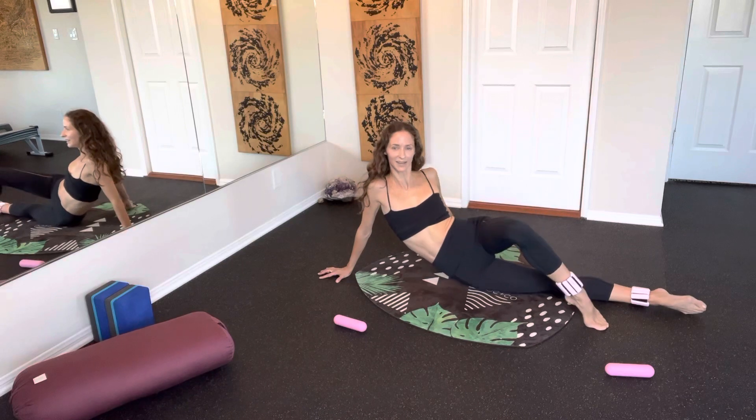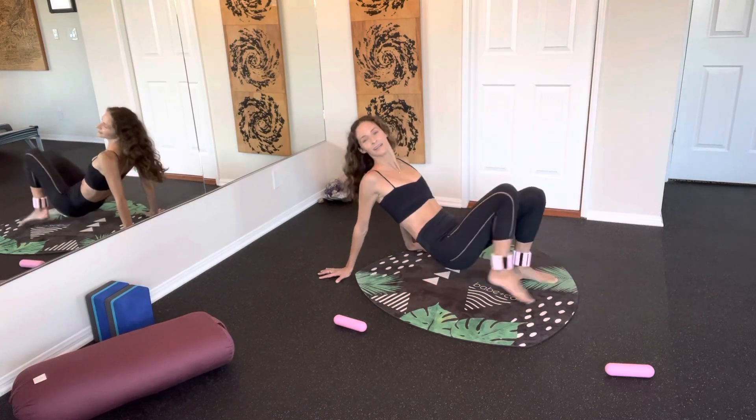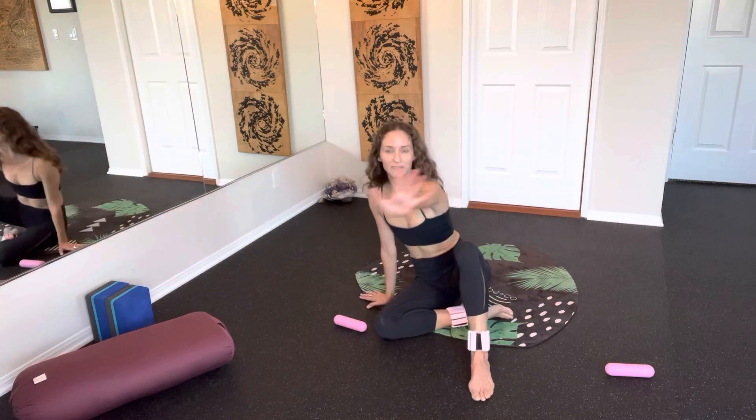Well done everyone! You made it to the end of our 15-minute Fridays — 17 minutes actually. Good job everyone! I hope to see you all very soon and I hope you have a lovely weekend. Take care!